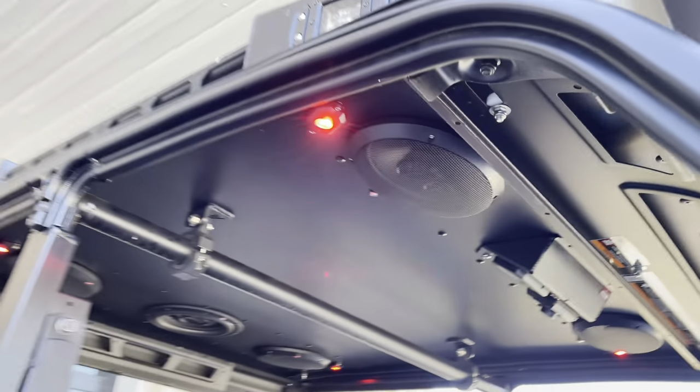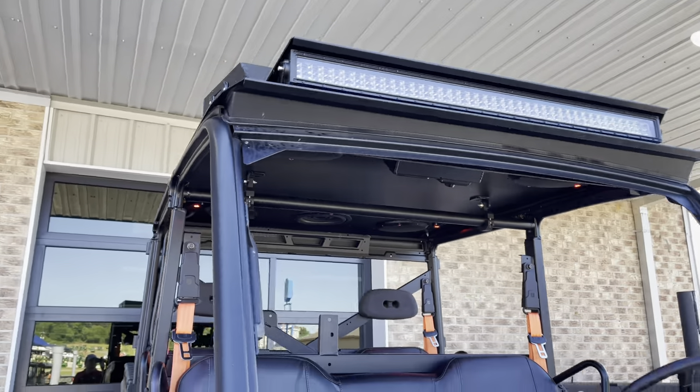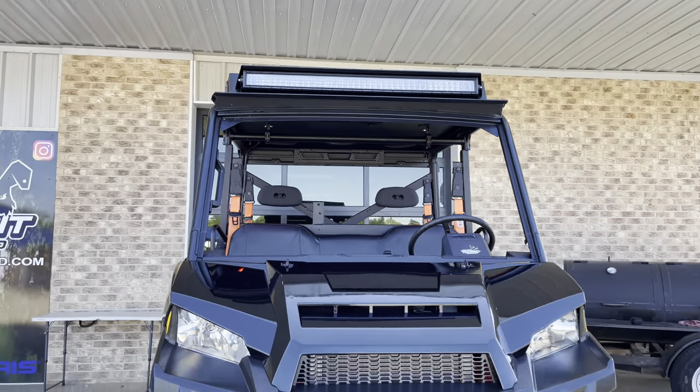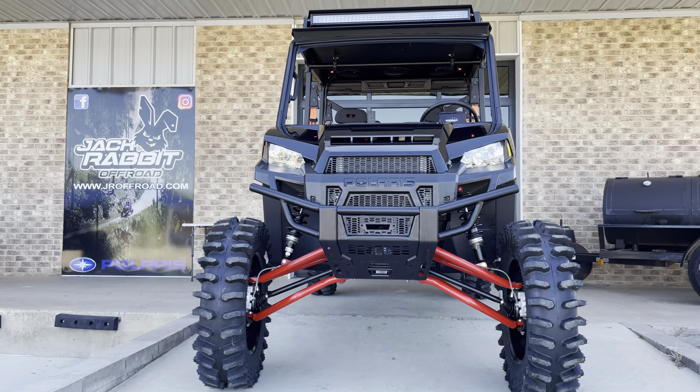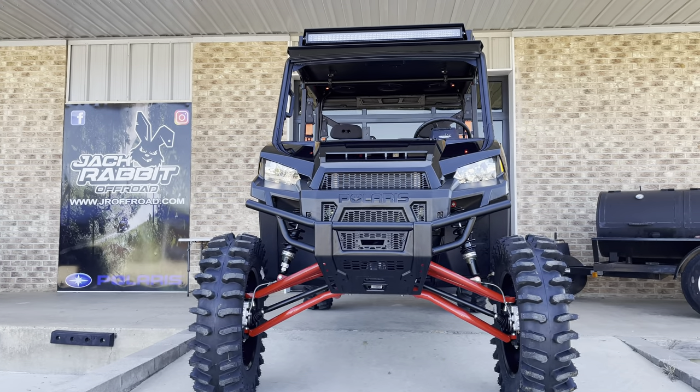For dome lights here — pretty slick setup. Check us out on Facebook, Instagram, and YouTube, and online at jroffroad.com. Thanks!